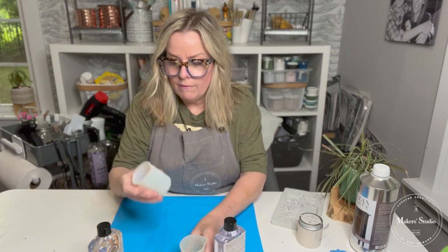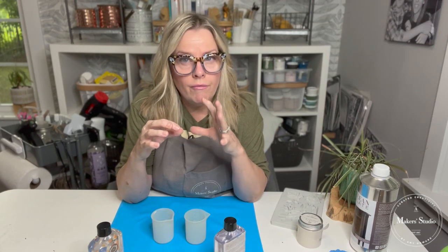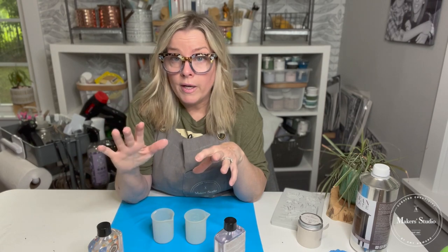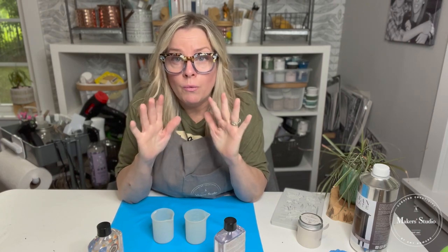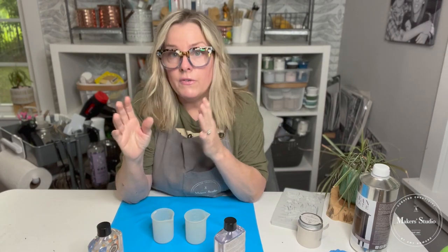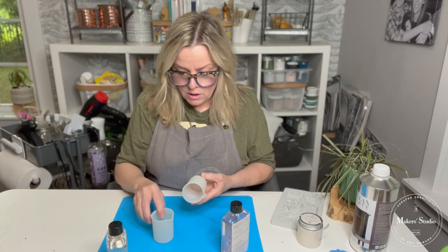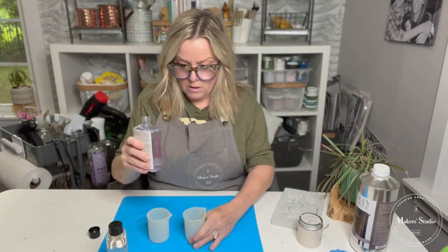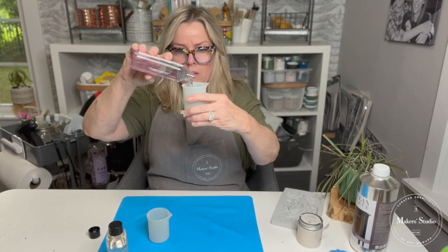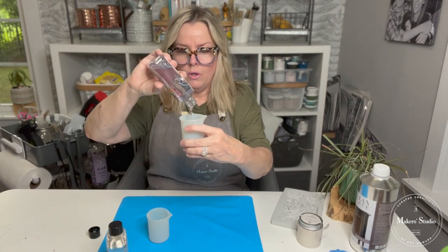We have silicone cups with measurements on the side. I'm going to do it a little bit pliable today, so that's a 60-40 mix — 60 resin, 40 hardener. If you notice, that's a little off from equal parts. The hardener will not harden the resin as much. If you want it totally hard, it's a 50-50 mix: 50 resin, 50 hardener. I'm going to put 60% resin in this cup. It is important to get your measurements right.